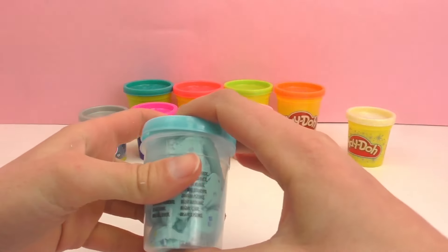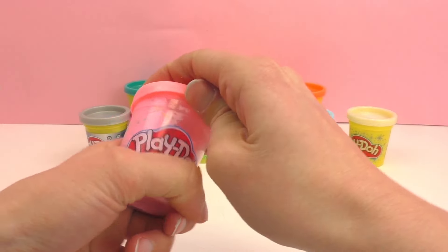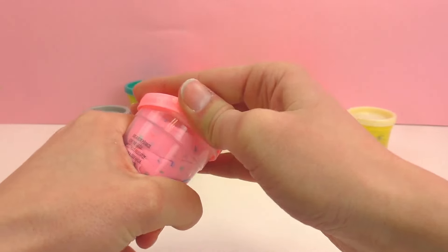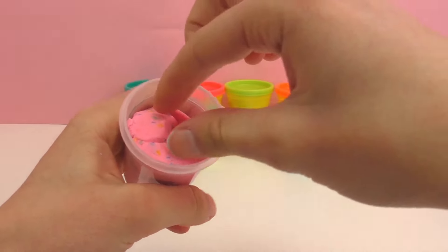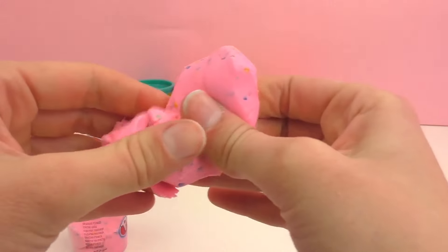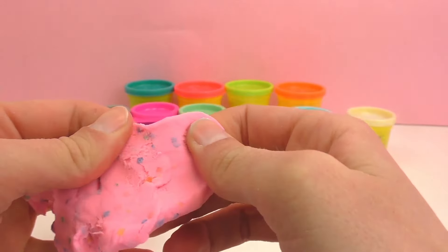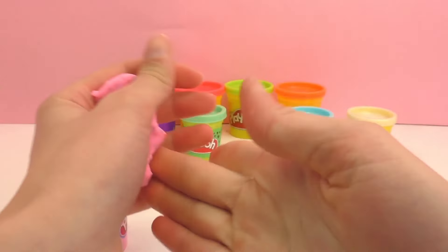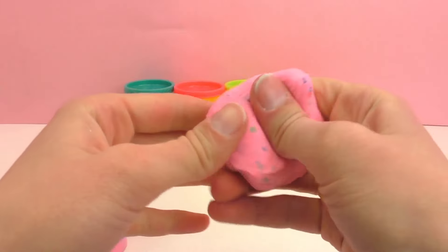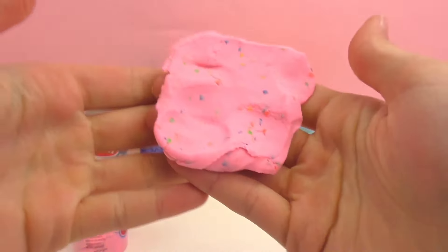Our third type of Play-Doh is a bit like the blue one, although it's just a pink pastel color, but it also has these multicolored dots in it which are really cute. This just reminds me of strawberry ice cream. I think that's why I like these so much — I like ice cream, so I like things that look like ice cream as well.